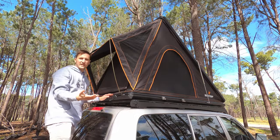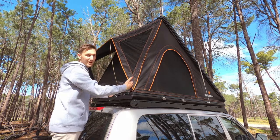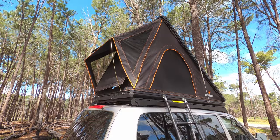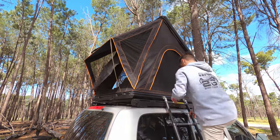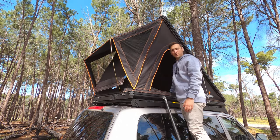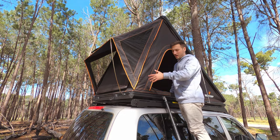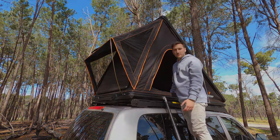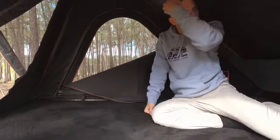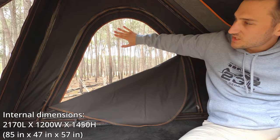Grab your ladder and set it up wherever you normally have it — for us it's on the side so we just hook it on and get inside. And there you go, you're pretty much set up and ready to go. Depending on your setup you might have the ladder at the back — it's just as easy to get in from the side. You can chuck your shoes in that little bag provided.